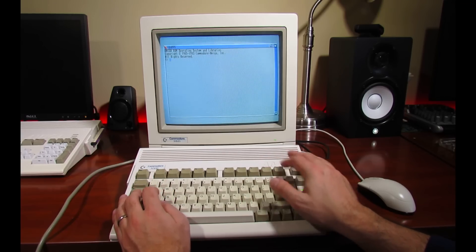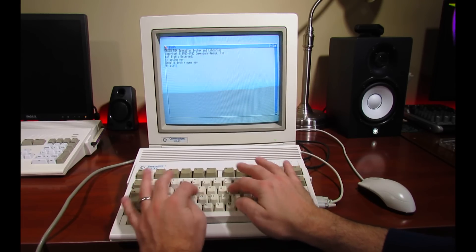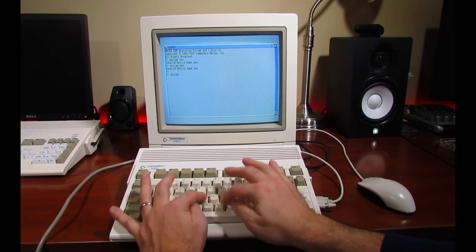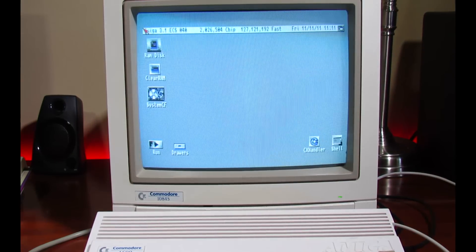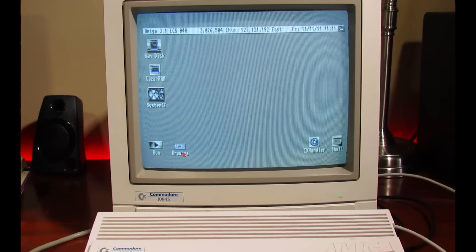I will say on first boot, I did have some compatibility issues. When I first loaded into Workbench, everything appeared to be corrupted. I found out later that I had to modify my startup sequence and edit things out like FBLIT and some other third-party programs. Once I had done that, Workbench loaded just fine and I was ready to start doing some benchmarks.